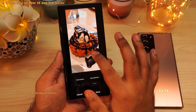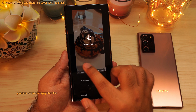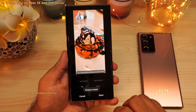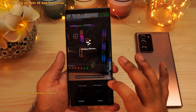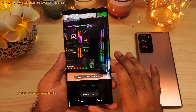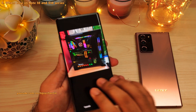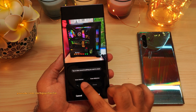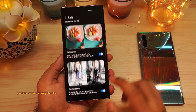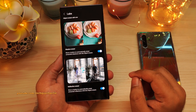Quick demonstration: the object eraser lets you erase objects from the photo. Then there's the shadow eraser tool that erases all shadows — looks much cleaner. The reflection eraser tool is also there on the Galaxy Note 10 Plus — before and after, great results. Kudos to Samsung for adding these features. If you don't see erase shadow or erase reflections, tap on the three dots, go to labs, and make sure shadow eraser and reflection eraser are enabled.